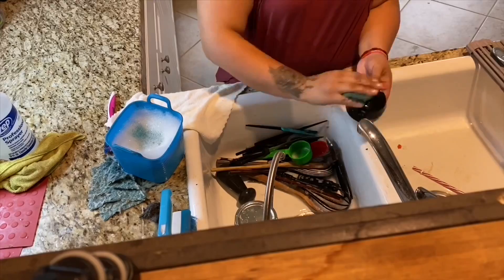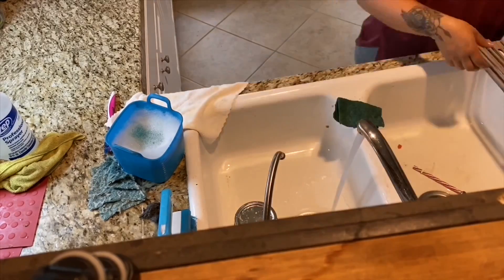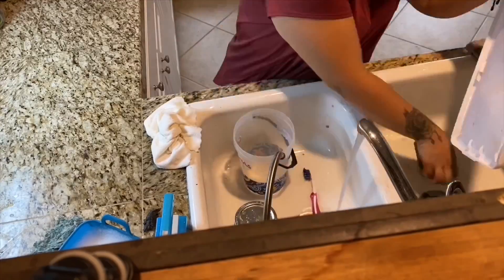I really wish I could wash dishes as fast as it looks in this video, because that's probably like six minutes in video time and it was two hours in real life.